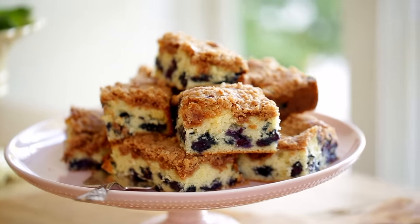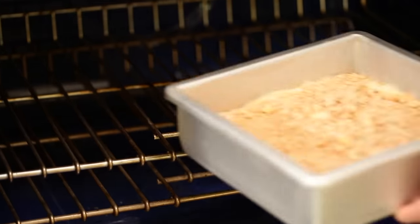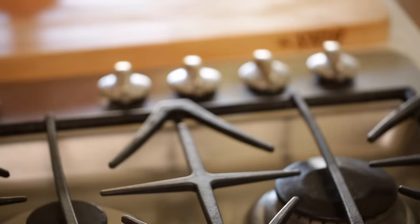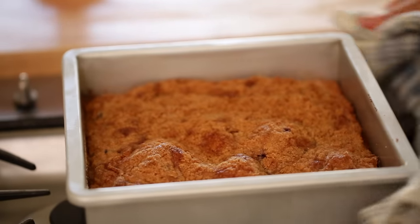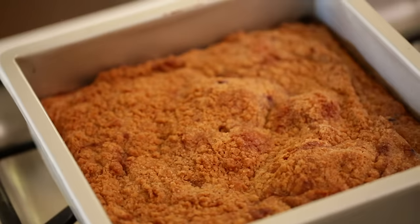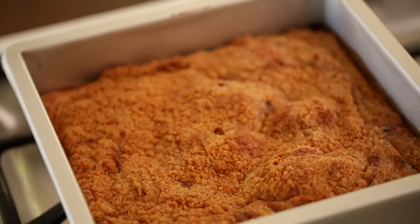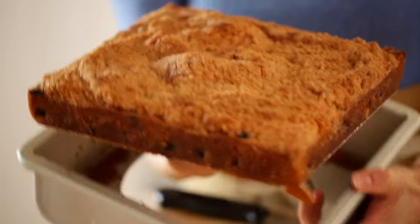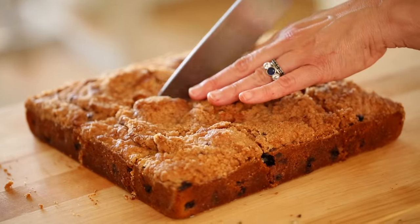If you want to create that nice crust on top, then we're going to put it in a 350 degree Fahrenheit oven for anywhere from 40 to 45 minutes. Once it's done you'll see it'll start to buckle a little bit and it might even crack — that's okay, that's the look we're going for. Then let it cool for at least 30 minutes or so, and then you want to release it from the tin.